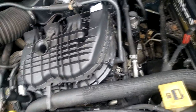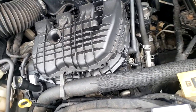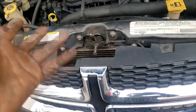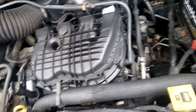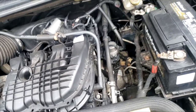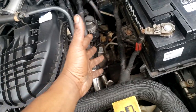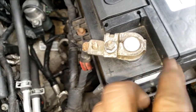Welcome back to the channel guys. I want to go over something — a video I did a while back, had to be a year, year and a half, maybe even two years ago. I was talking about this particular van, a 2011 or 2012 Chrysler Town and Country, equipped with a 3.6. I caught a lot of flack for that video — the topic was discussing the price of a complete battery harness.